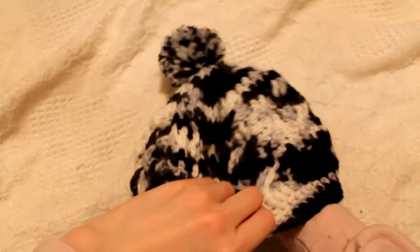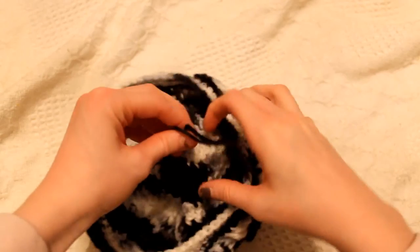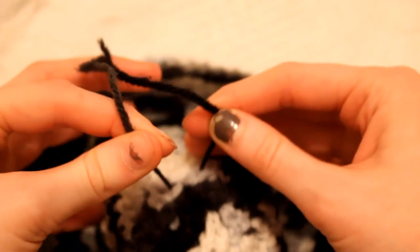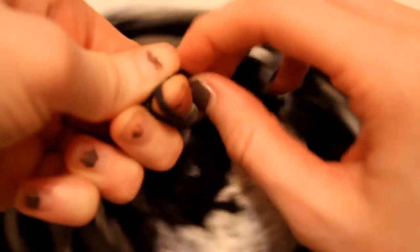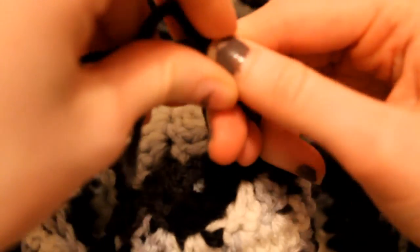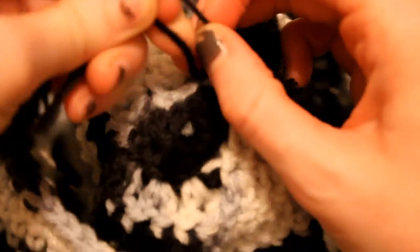Once you have that threaded through, you are just going to take it and make the beanie kind of go inside out — or into this shape — and you are going to tie this in a knot. Just like that. You want to pull really tight so that your pom-pom does not fall off at all. I like to double knot it.